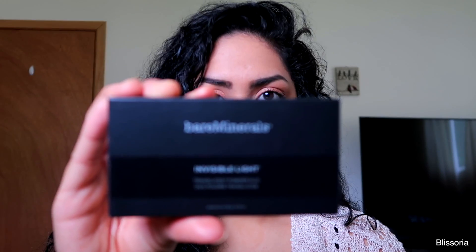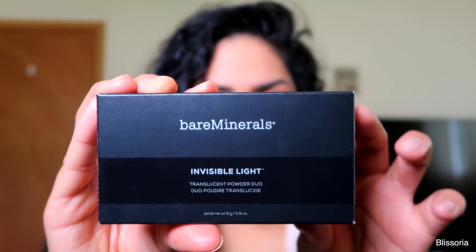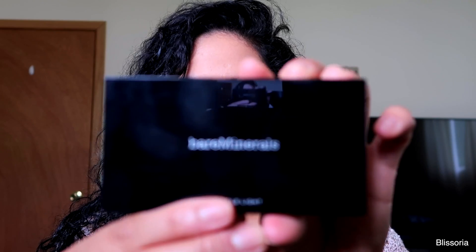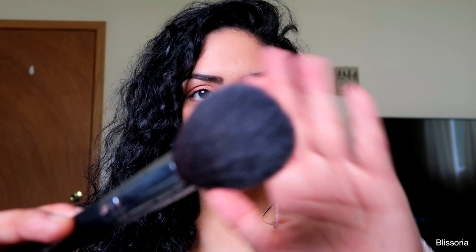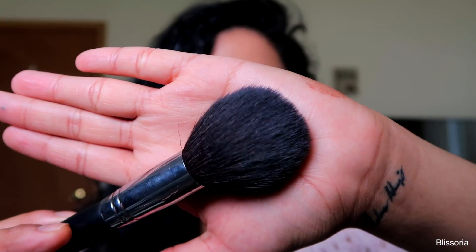I'm going to go ahead and go in with the powder. This is the Bare Minerals Invisible Light Translucent Powder Duo — there it is, this is what the outside looks like. I'm just going to lightly tap my brush in here. I don't know why it's so hard to get the product out. And that's honestly all I want to take — I don't want to take too much because I don't know if it's going to leave a white cast on me, so we'll see.